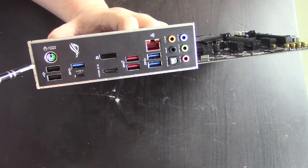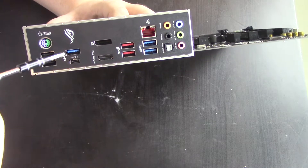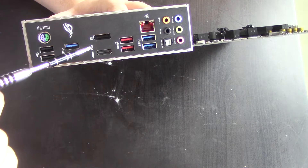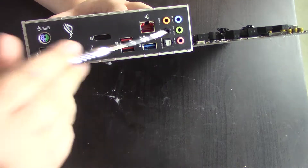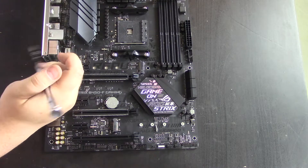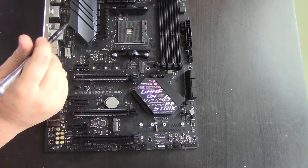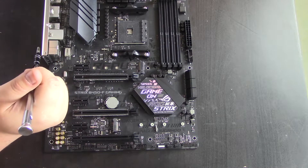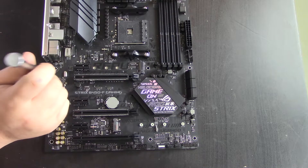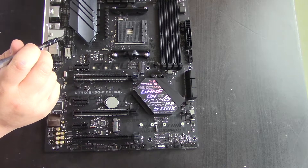Looking at the rear IO, we have two USBs — not sure if it's USB 2 or 3 right here, so it might be USB 2. Then there's USB 3.1, two USB 3 ports, and a USB Type-C. We have DisplayPort and HDMI out, gigabit ethernet, and 7.1 surround audio. The LAN chipset is the Intel i211AT, supporting up to gigabit. It says eight channels of audio using the ROG SupremeFX High Definition codec, the S1220A.